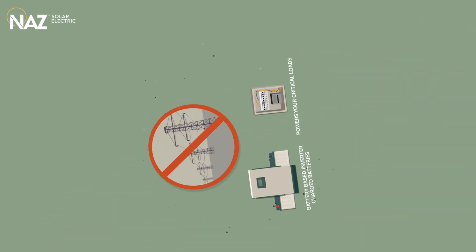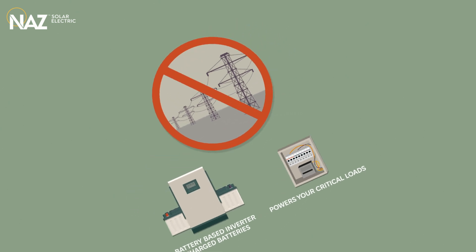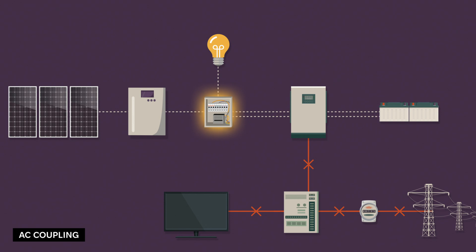When the grid goes down, your main panel and the grid are disconnected. The system isolates and powers only the critical loads panel. The battery-based inverter supplies power using energy stored in your batteries.